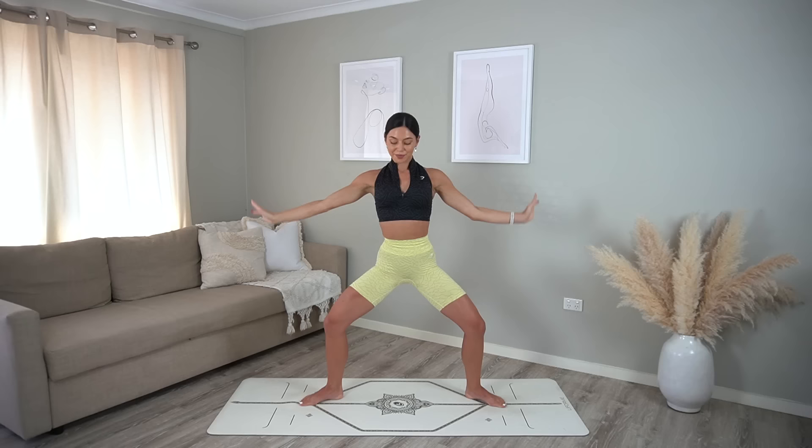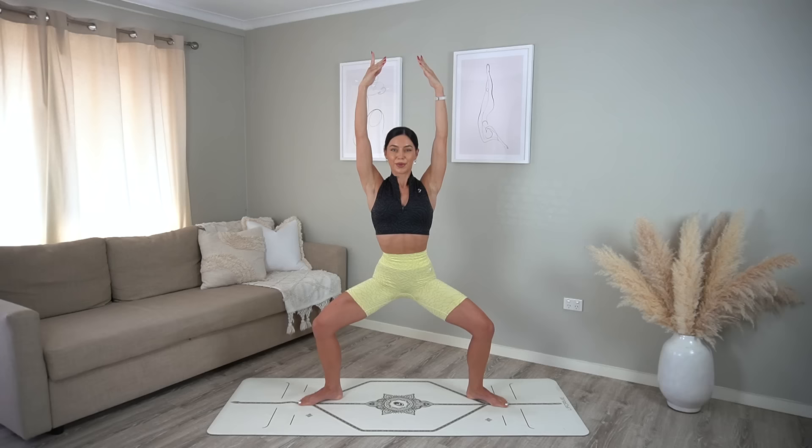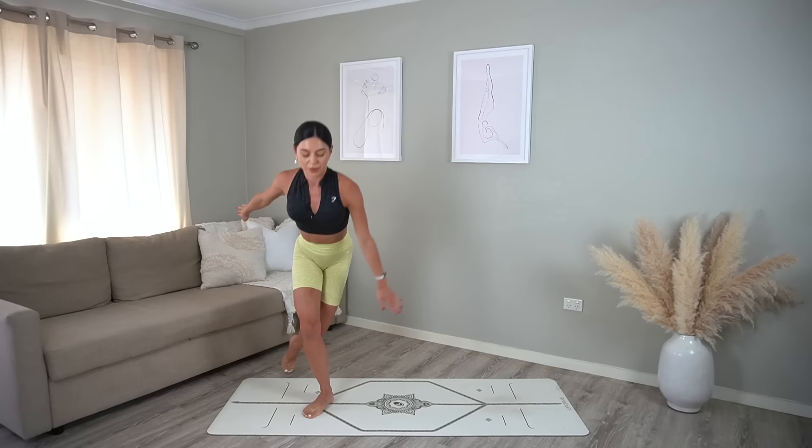And last one — reach your arms up to the sky, final little pulses: eight, seven, six, five, four, three, two, and one. Final move to finish class — let's just do curtsies side to side, tapping one hand down to the mat if you can, really bend into your knees.